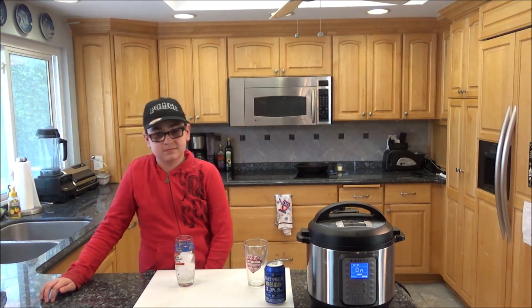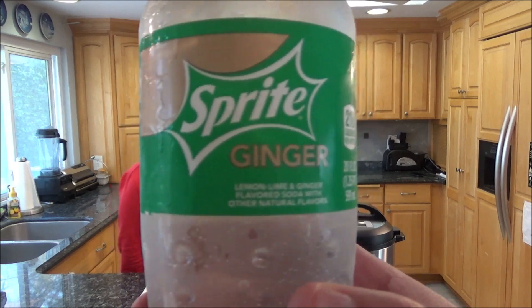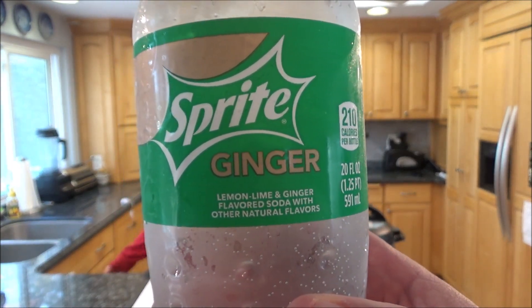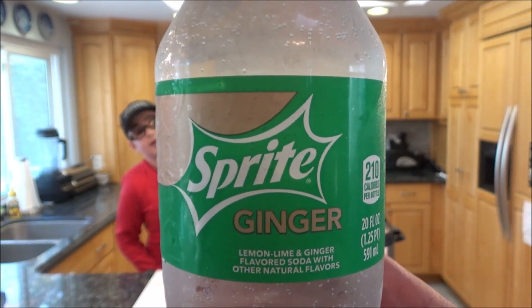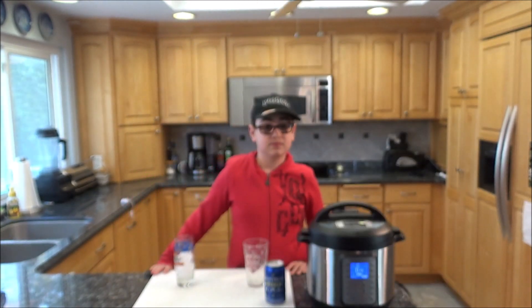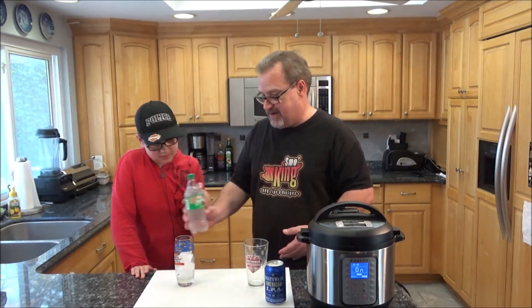And this is my son Kyle. He's going to try something new that I just saw at the market this afternoon — this is Sprite Ginger. It says it's a lemon, lime, and ginger flavored soda. I'm guessing it's kind of like Sprite mixed with ginger ale. I can already picture how this is going to taste. I love ginger, Kyle loves ginger. Ginger's amazing. You like the ginger sauce at Benihana, but you like the mustard sauce better.